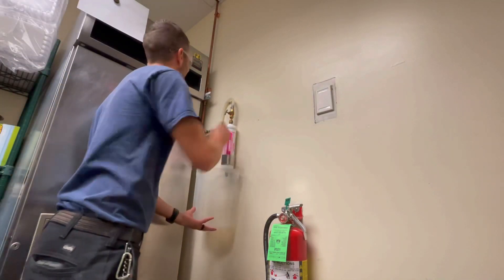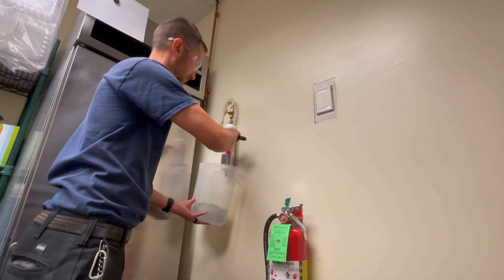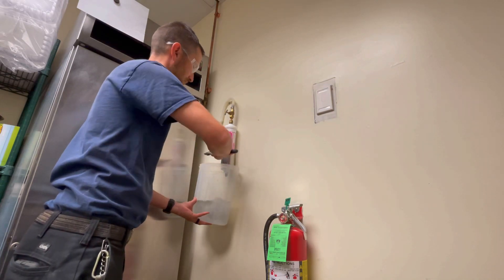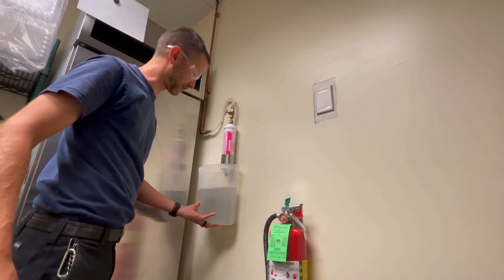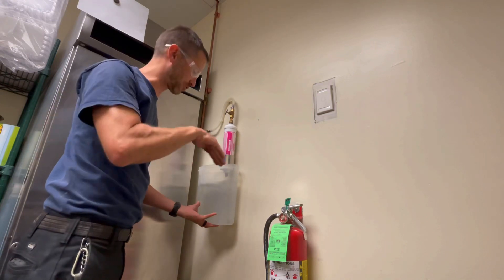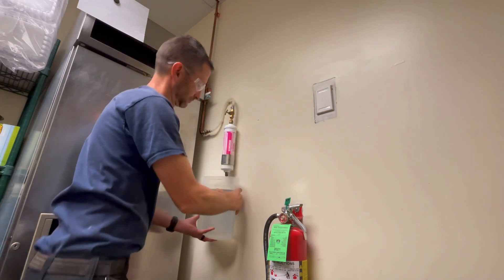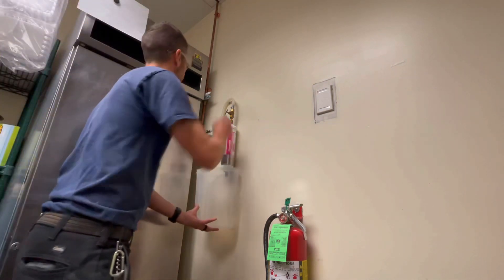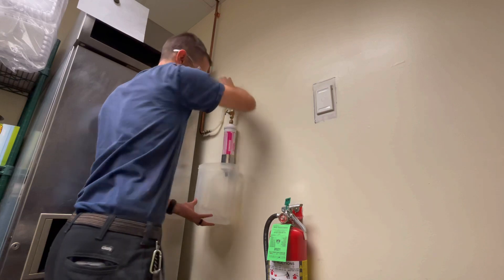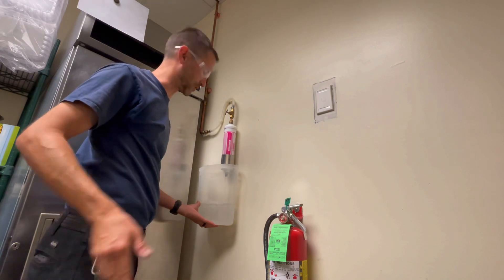Here we go again. Notice it's a little bit clearer. I like to keep doing it — a lot clearer, looking better. Keep flushing it until it comes out clear. Let's do one more just for show. Hey, it's coming out clear — not bad. We'll do a couple more but not on camera, just to let it flush itself.